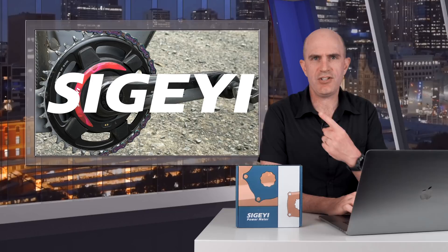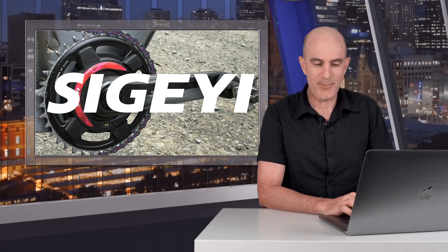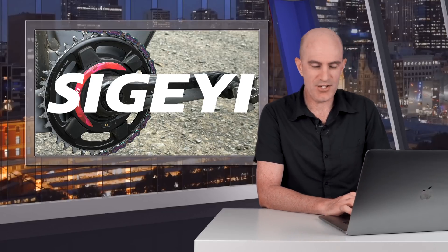Starting off with the pronunciation: I've seen Sugaii, Sigai — I will call this the AXO meter from here on in, because my pronunciation is probably incorrect.